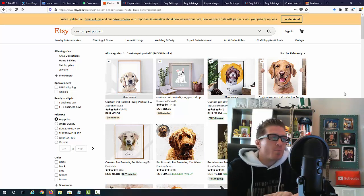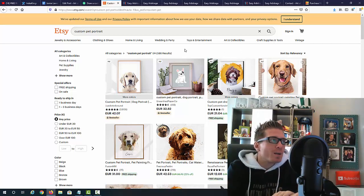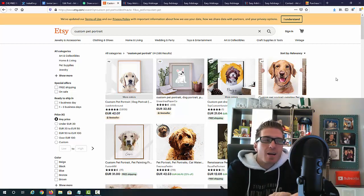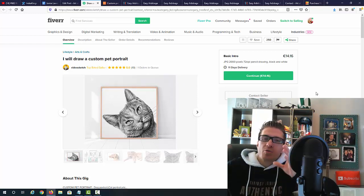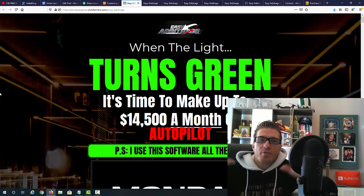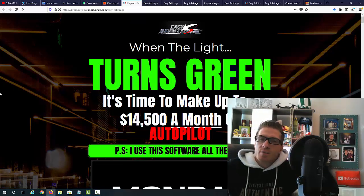Sometimes you can even triple or quadruple the amount of money you're making. Keep in mind all you have to do is set up a listing on Etsy, wait for the order. Once the order comes in, you go to Fiverr, pay for the gig, and tell the Fiverr person to send it directly to the buyer on Etsy. That's it — you don't touch the physical product, you just connect the delivery person to the buyer. It takes literally under a minute. With Easy Arbitrage you'll do this on complete autopilot because the software finds these pairs for you automatically.